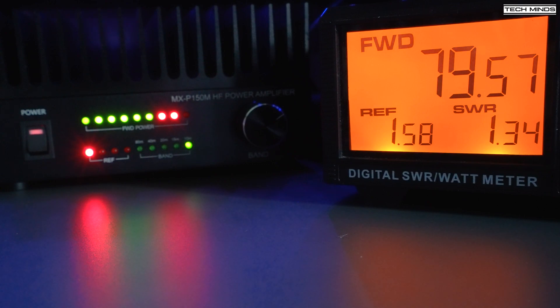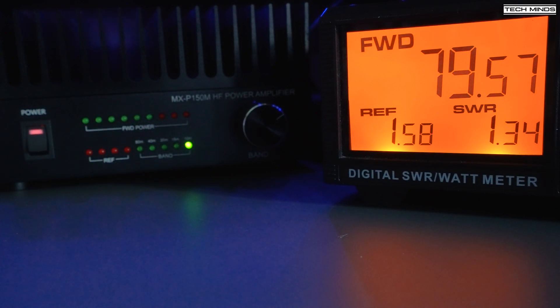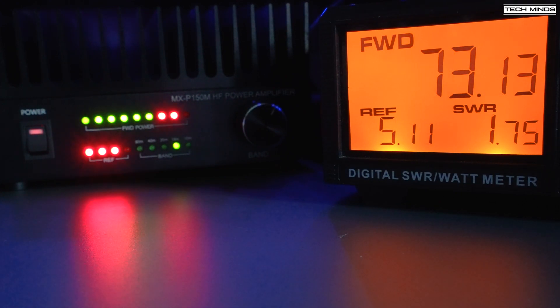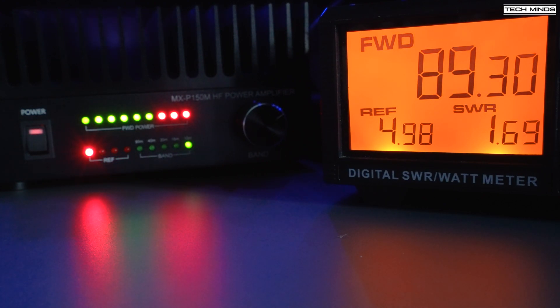The amplifier doesn't have specific settings or markings for the 17 or 12-meter ham bands, but after speaking with the manufacturer, you can use the 15-meter selection for the 17-meter band and the 10-meter selection for the 12-meter band. When I tested these, the amplifier gave around 80 watts on the 17-meter band with a 5-watt drive, and around 90 watts on the 12-meter band with a 5-watt drive.